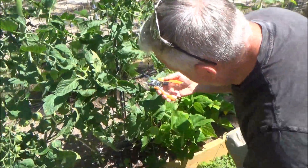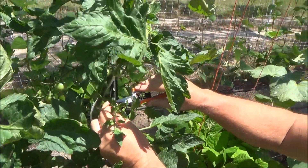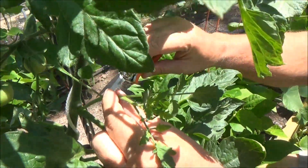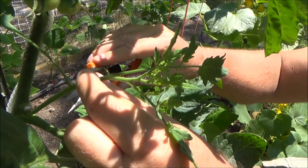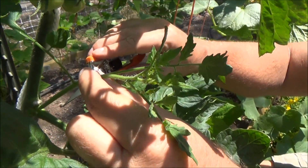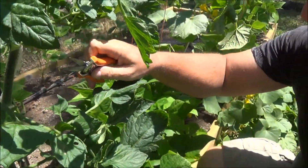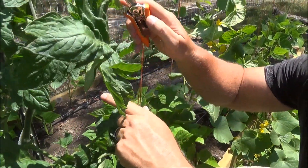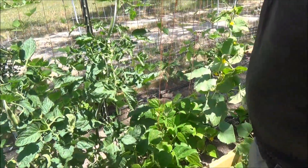If you look down here in the plant, this is a good example of what they do. On determinate tomatoes, I leave these because they're just going to turn into a bush. On indeterminate tomatoes, meaning that they keep growing and keep producing, I get rid of the suckers. Very important. I just have one primary growing lead that continues to grow up the rope.